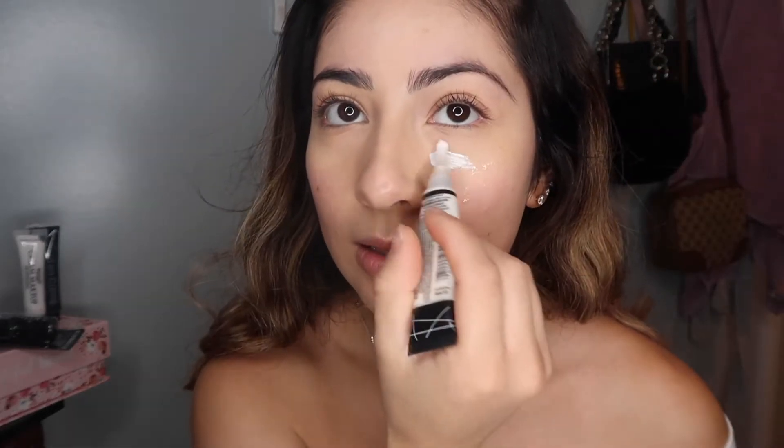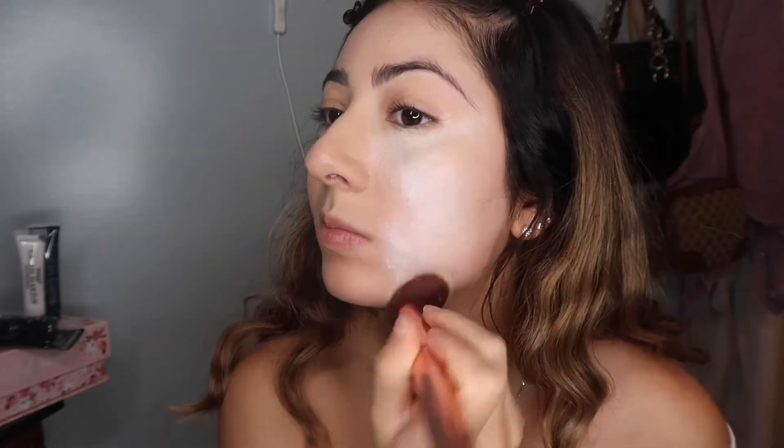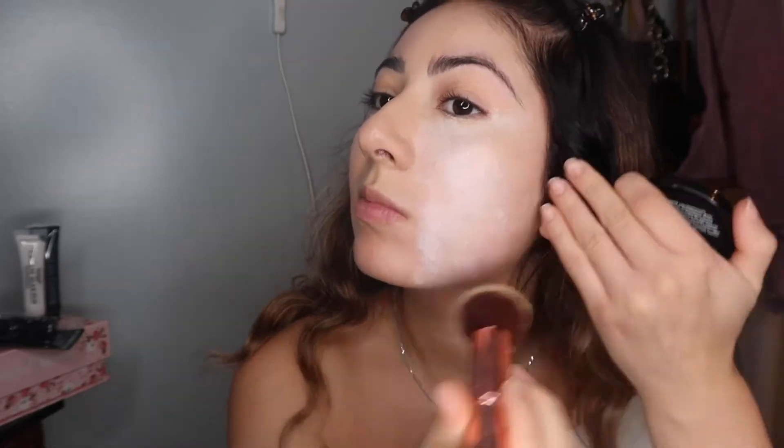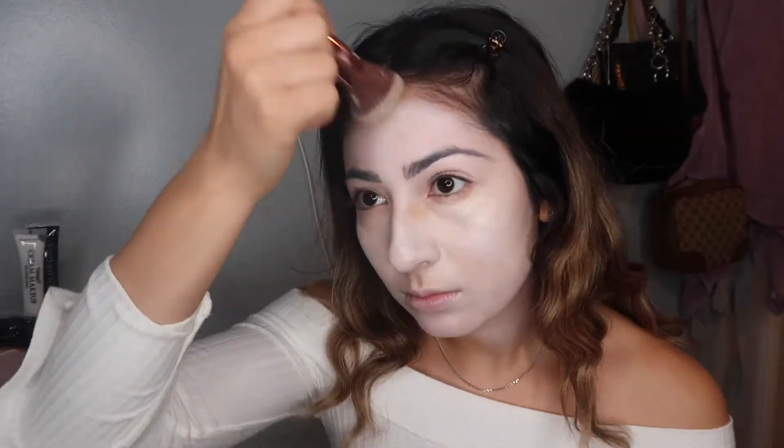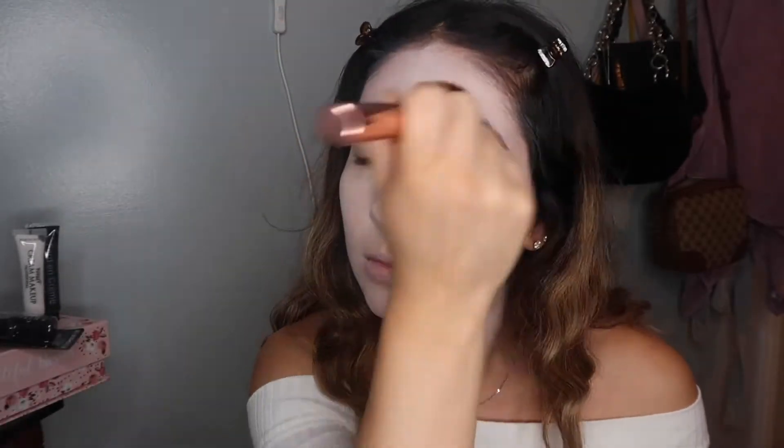So first I'm using this. Now that I've finished putting concealer on, I'm going to go ahead and use my Wet n Wild pomade and put this all over my face and eyes. Make sure to use a foundation buffer to really get that all over your face. Now I'm bringing it down my neck.